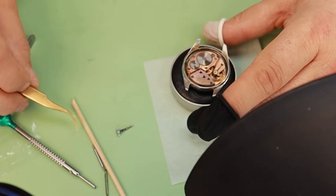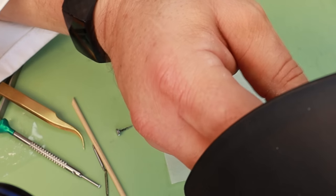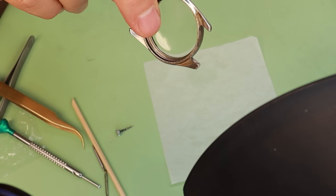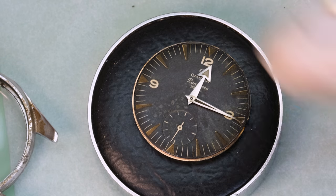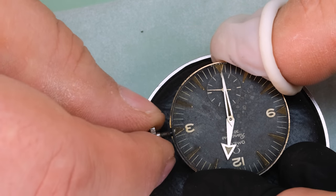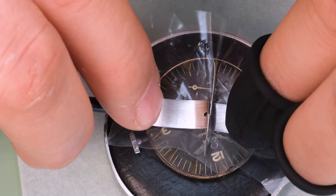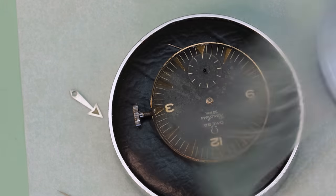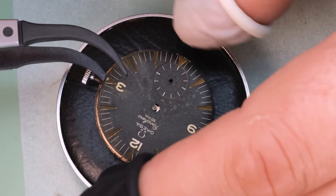As mentioned, this watch is from 1958 and the loom on the dial and the hands were radium, which is radioactive and obviously not healthy. To make sure I don't inhale any fragments or radon gas from under the crystal, I use a ventilation system. With the movement out of the case, we can see the dial is in really nice condition. A lot of people would say we need to clean the dial, but dials are extremely fragile — the second you start touching them, especially a dial like this, you're going to start destroying it.